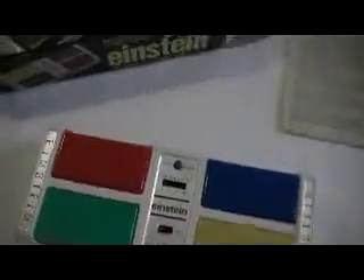This is an Einstein, similar to the Simon. This one was made in 1979, or was copyrighted in 1979 by the Castle Toy Company.